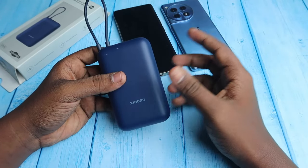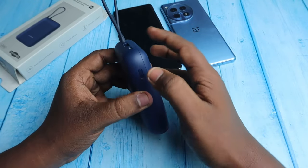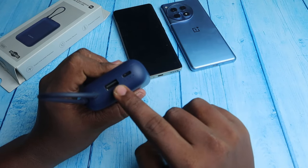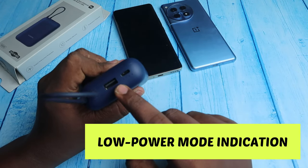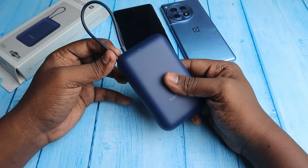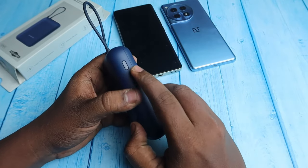There is also a low power mode, which is suitable when charging TWS earbuds, smartwatches, or other low-power gadgets. To turn on the low power mode, double press the switch. You will see the four LED indicators blink one by one — first, second, third, fourth in sequence. When you see this indication, the power bank is in low power mode. In this mode you can use the Type-C cable or any other port to charge low-power devices.